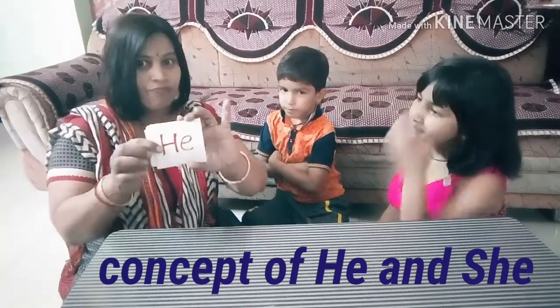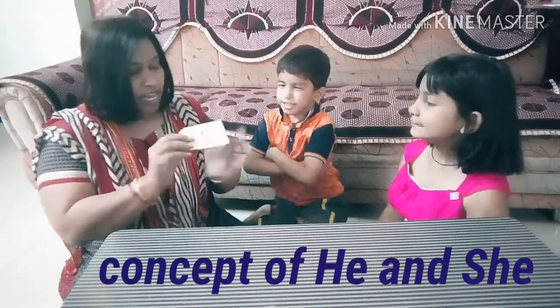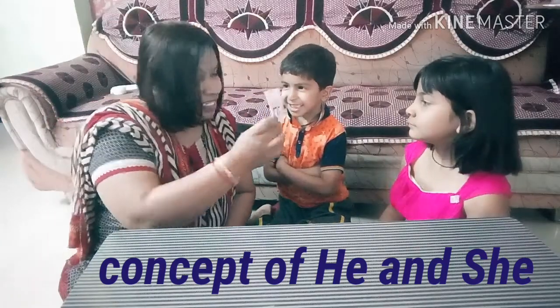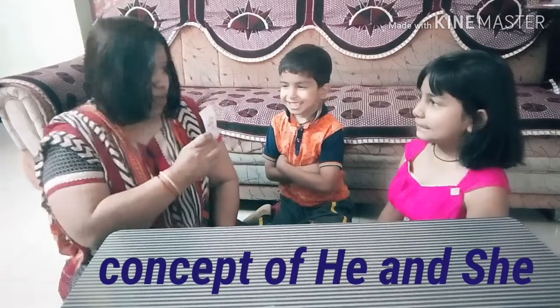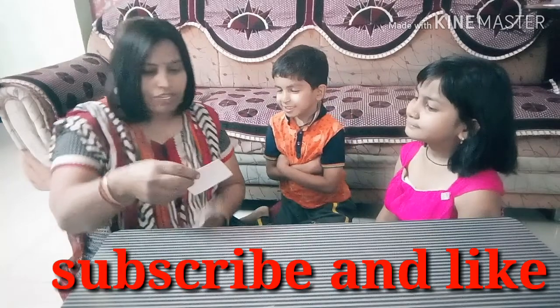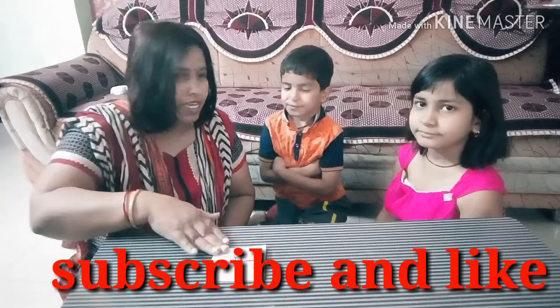My husband has brought many cards. Here is the first card. What card is this? He. Okay, so 'he' is used for the boy. Very good. He is used for the boy. I will put this card here.